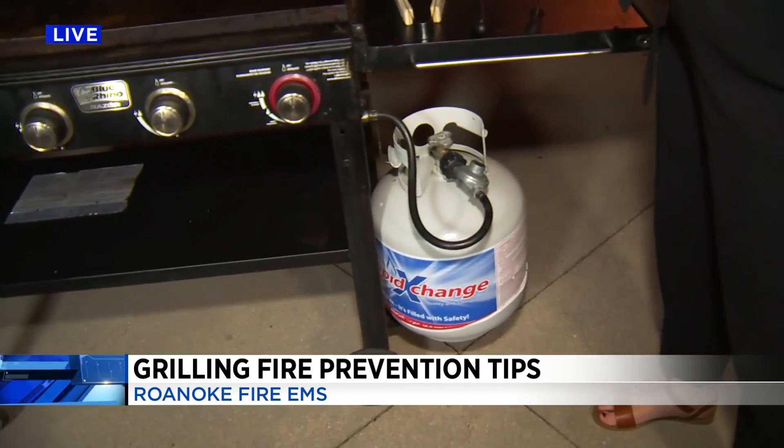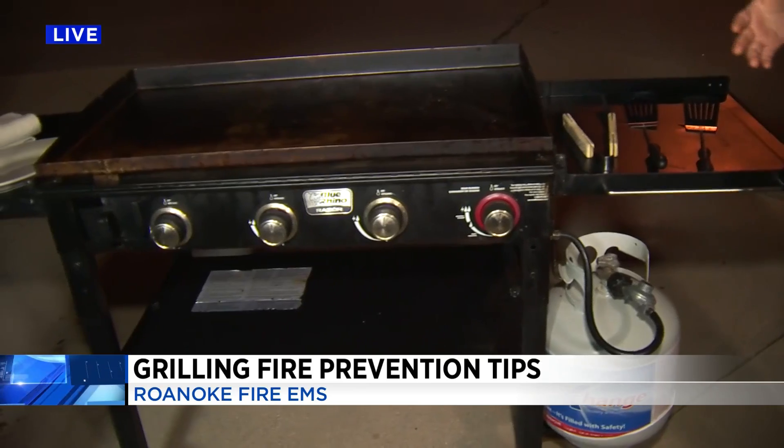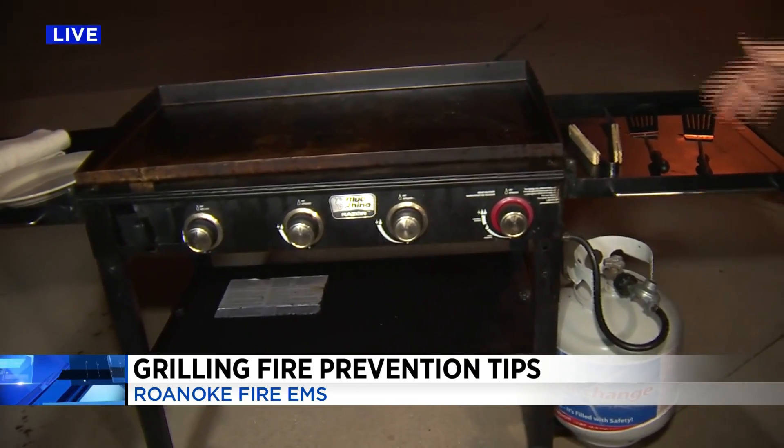There are a few things you want to do before you get started cooking those hot dogs and hamburgers. First and foremost, if you have a grill, you want to make sure that you open it up and inspect it — see if there are any bird's nests that may have settled in there, or bees' nests, what have you.